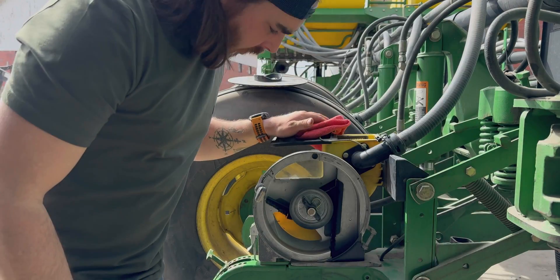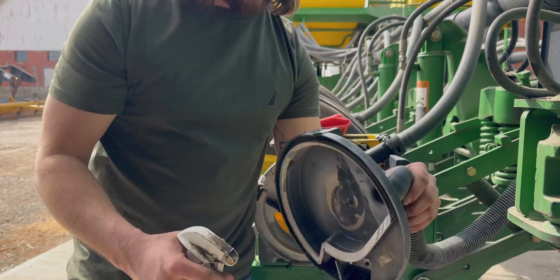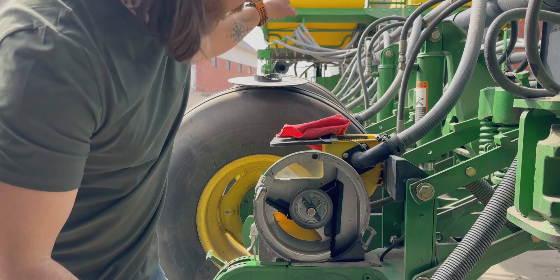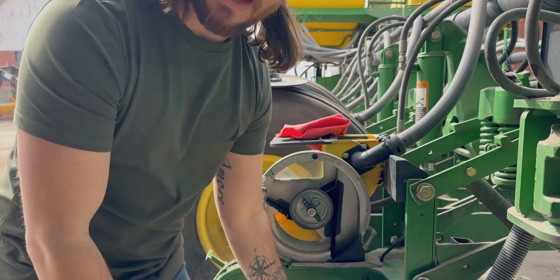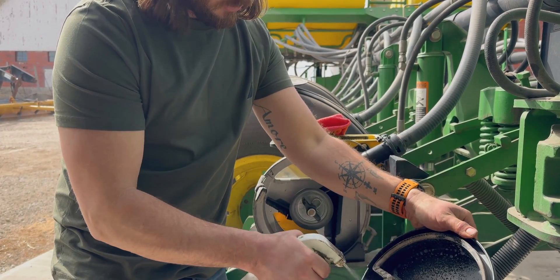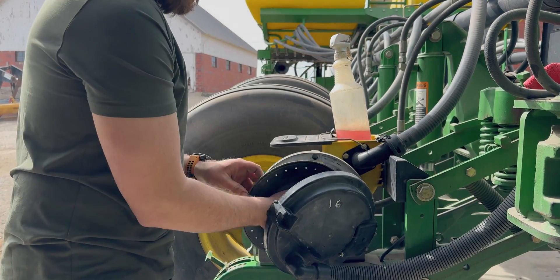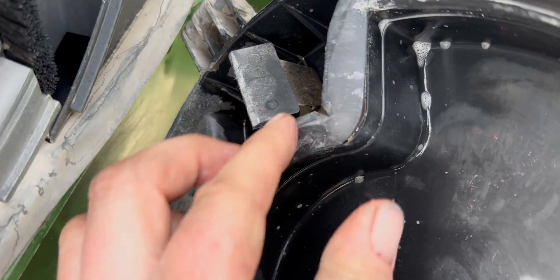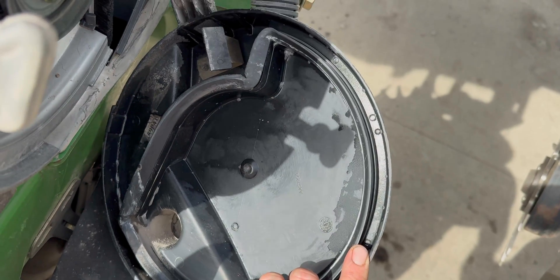Once we get these cleaned out, the next thing I'm going to do is take these lids — these seals get really crappy — and to get proper suction from those tanks way out here, these seals have to be in good working order. Right there is a main wear spot, starting to get a lip on it. That's a good one to replace, so we'll get another one going for that one.